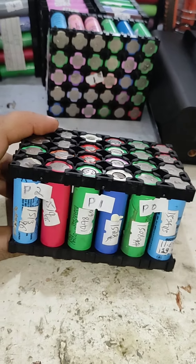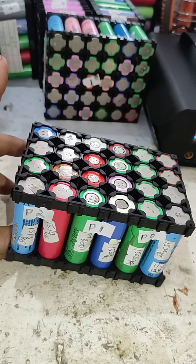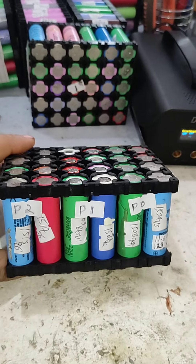That will be more than enough for emergency use or as a portable power bank to charge phones and run 12-volt DC lights. So let's get started.